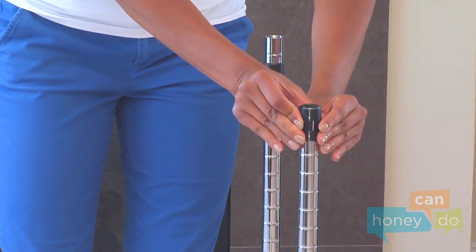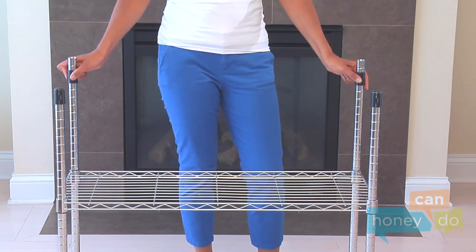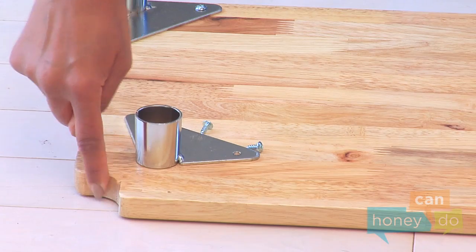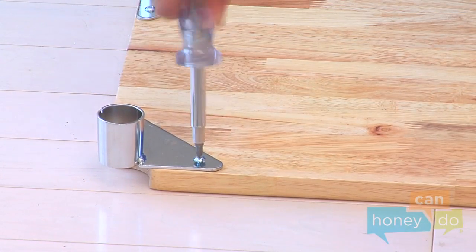Snap on four more shelf supports for the third wooden shelf using the top of the front supports as a guide for their height. Now attach four metal shelf supports using screws to the underside of the shelf by lining up the holes in the shelf supports with the pre-drilled holes on the shelf and screwing them into place like this.